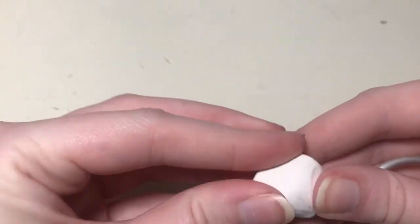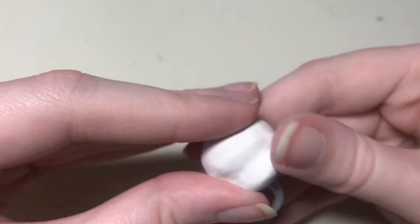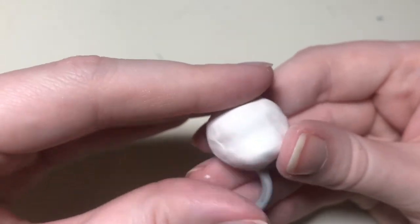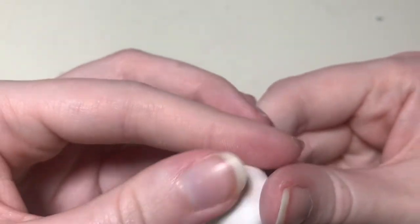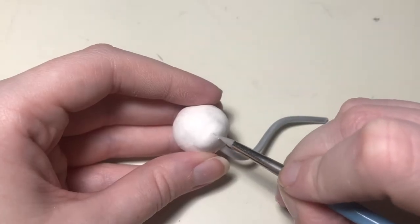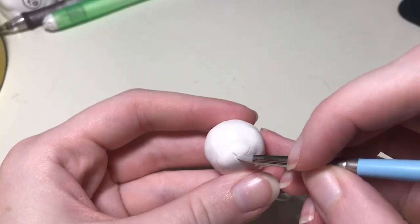I cover the head in a basic layer of clay, then use another piece to start the snout. I blend it onto the rest of the head and start shaping it. I'm referencing photos off to the side so I don't mess up the shape and can get it right in profile and from the front. He has a defined line down the middle of his snout leading up to his nose, so I'm going to use a tool to make a sort of imprint.